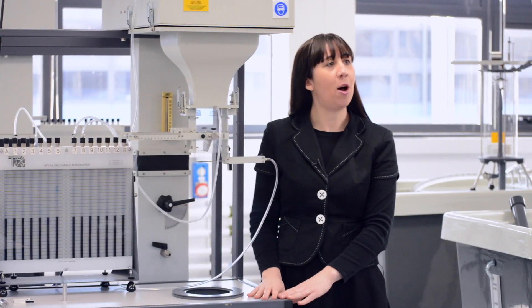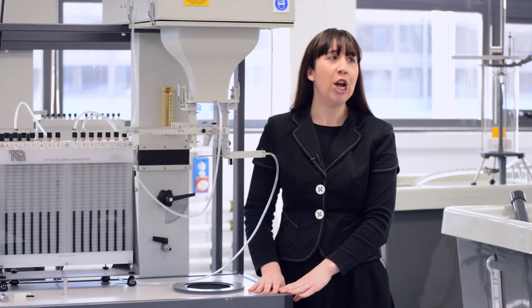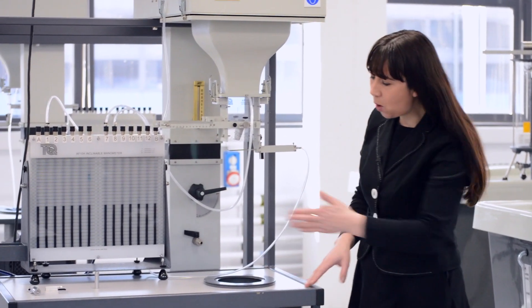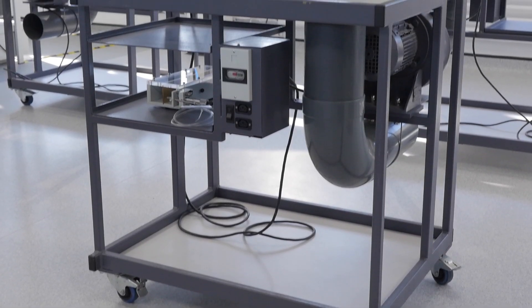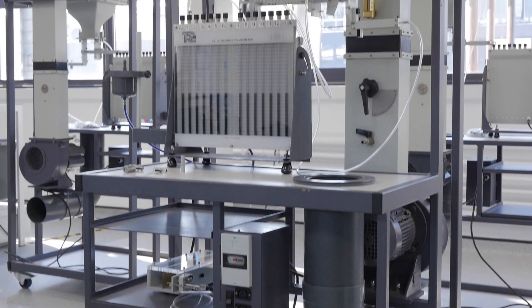This is the most compact wind tunnel available in the aerodynamics range from Tech Equipment, requiring a floor space of only 1.5 metres square. Mounted on a sturdy frame with wheels on the bottom, it can also be moved around easily.